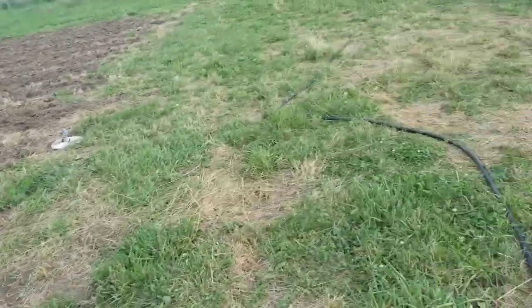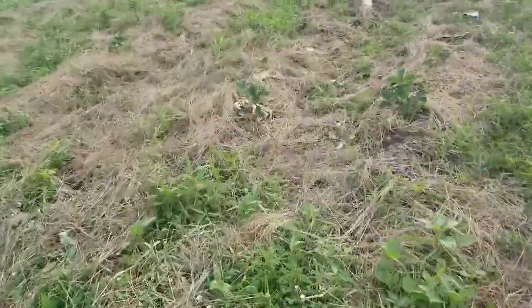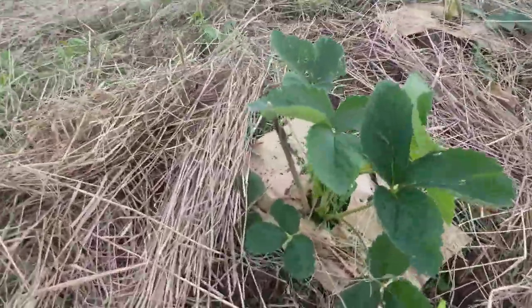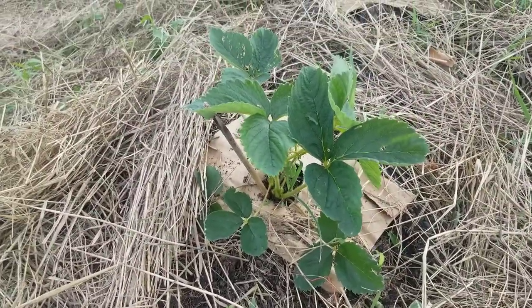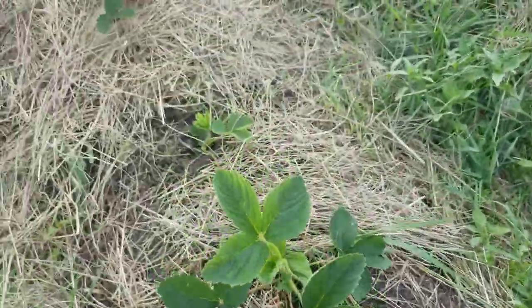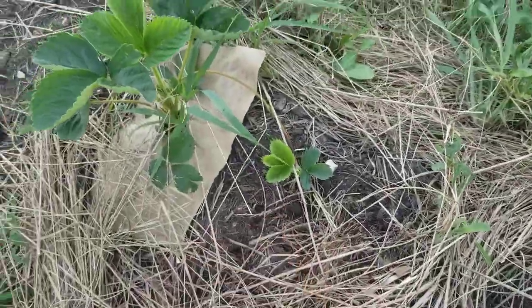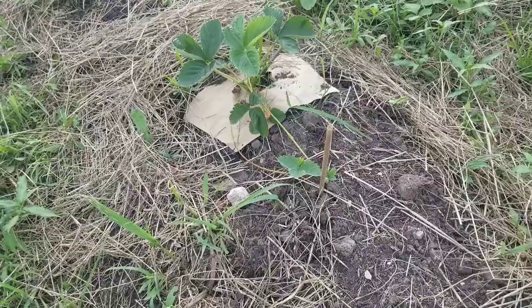In a few weeks they should start to look like this plant here — we'll still need to pinch blossoms a little bit, but then we'll start getting runners to fill in between, because that's what these plants are doing right now. They'll send out these little runners and create what's called daughter plants. Thanks for being with us today — I've gotta go water, and holding a camera and a hose at the same time isn't always the easiest. Thanks for being with us, God bless.